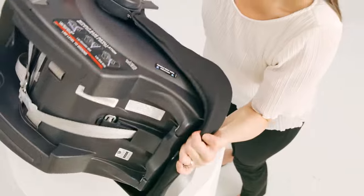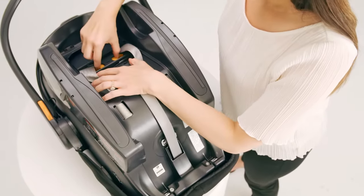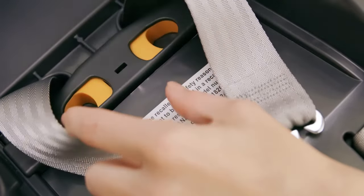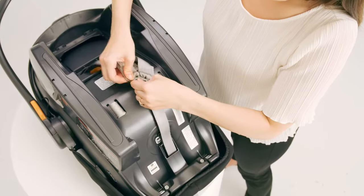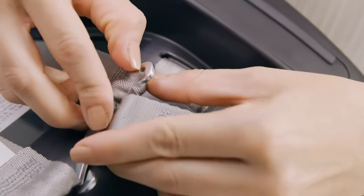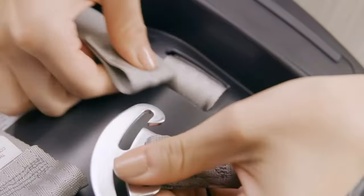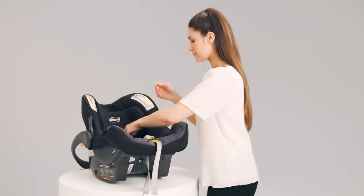Then remove the straps. Flip the carrier over. Adjust the headrest to the lowest position. Remove both of the shoulder straps from the splitter plate.